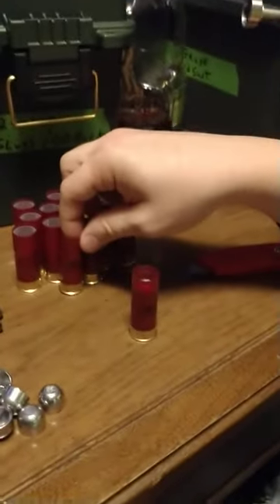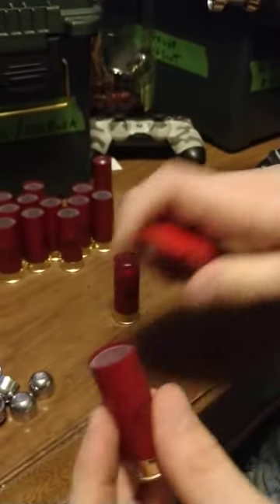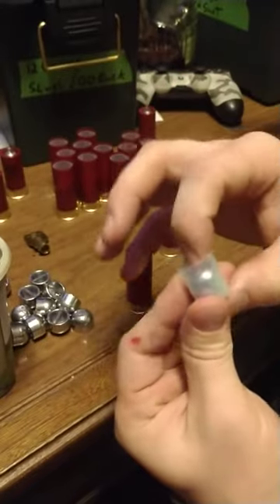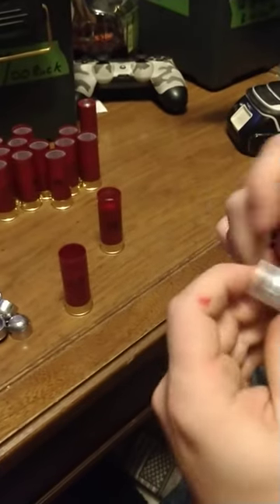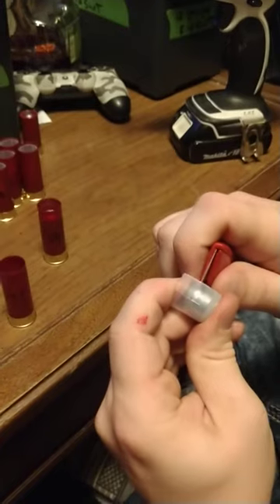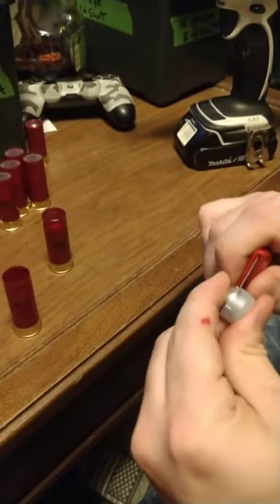I'm going to show you the process here. I'll keep my mouth shut and let him trim the edges off and dump the shot out, pull the wad out, slide it down in there — right at the edge of that curve, he's trimming it off right where the slug starts to round over the nose. See how quick and easy this is.